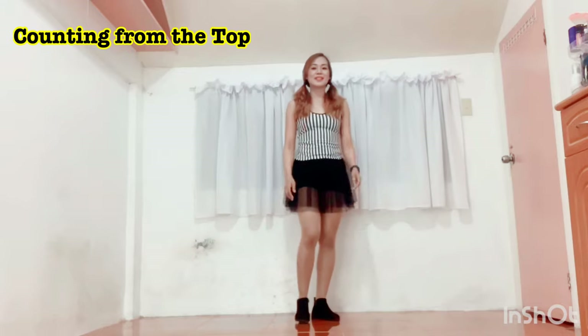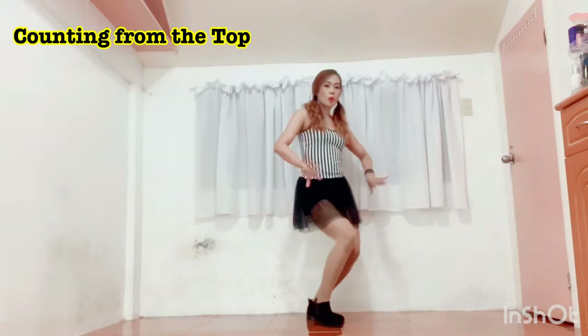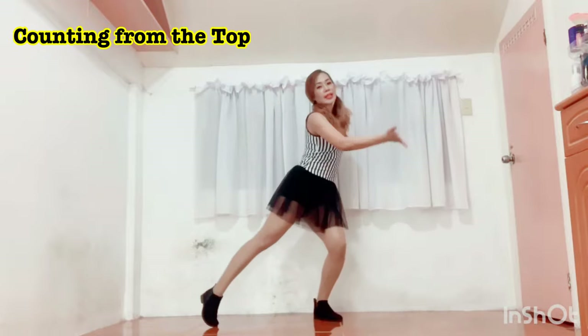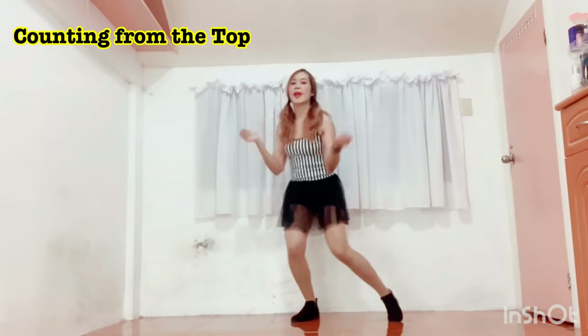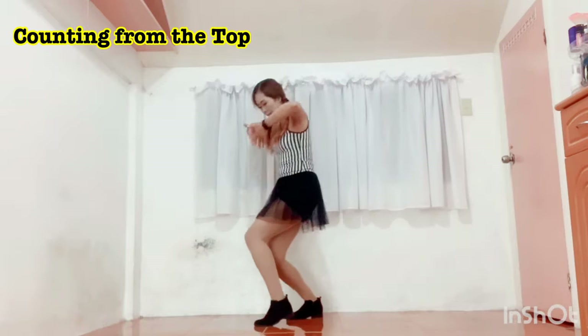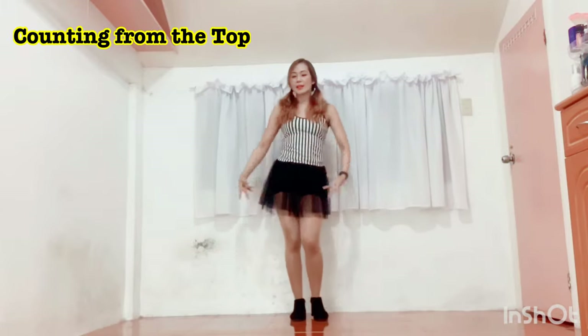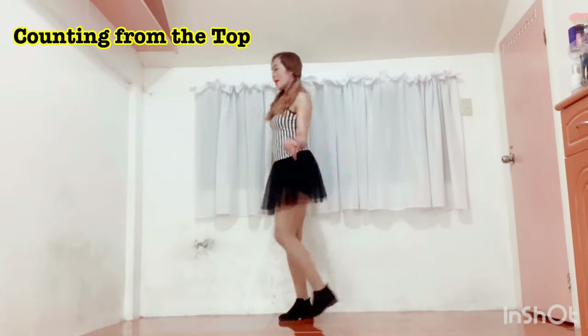Let's have it from the top, slowly, and then after that we'll go a bit faster. Ready? 5, 6, 7, 8. Back, and 1, 2, 3, 4. 1, 2, 3, 4. And 1, 2, 3, 4. And 1, 2, 3, 4. And 1, 2, 3. And 1, 2, 3, 4. And 1, 2. And tap, tap, tap. And back, and 1, 2, 3. And up, and turn.